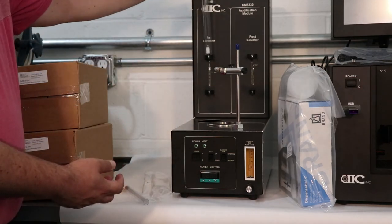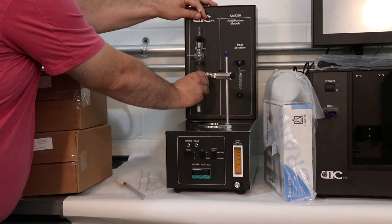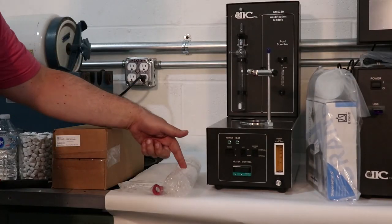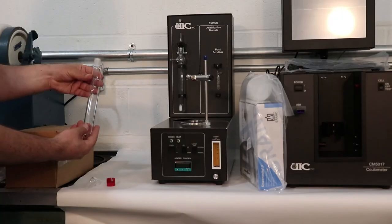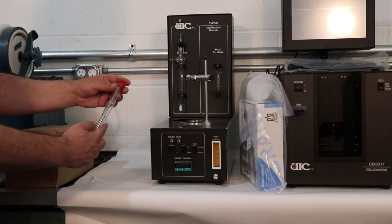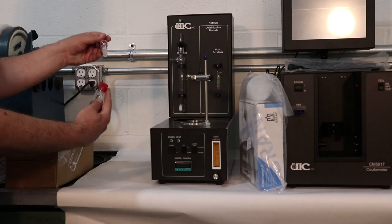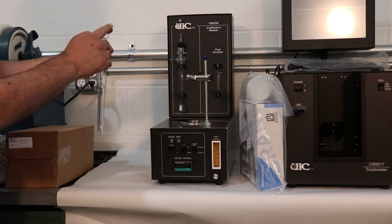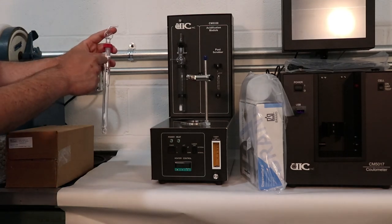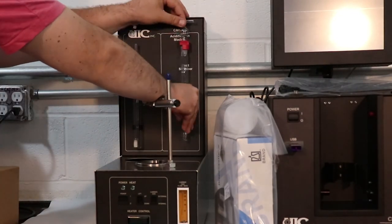Place the pre-scrubber in its designated place on the left side of the acidification unit. Post-scrubber. Unpack the post-scrubber body, post-scrubber top, and the red joint connector. Set the threaded joint connector on top of the post-scrubber body. Place the post-scrubber top into the connector and screw to tighten. The outlet of the post-scrubber top should be positioned 90 degrees from the post-scrubber sidearm. Position the post-scrubber assembly in the clips on the right side of the acidification unit.